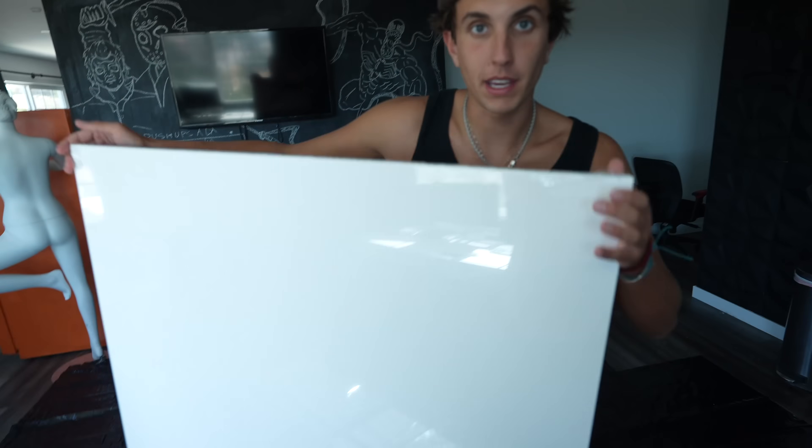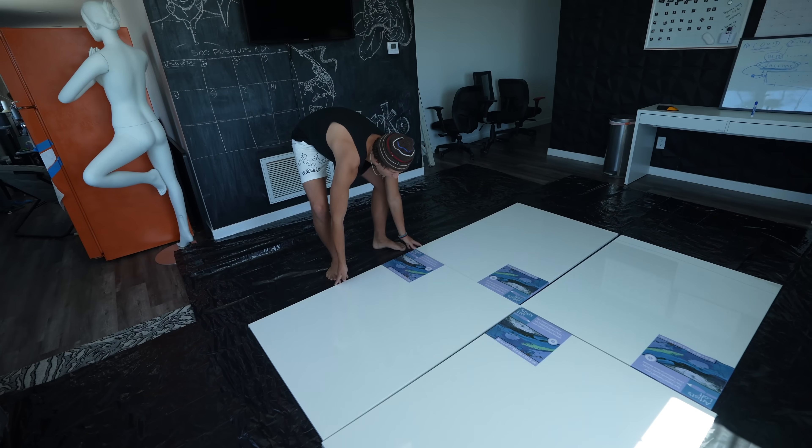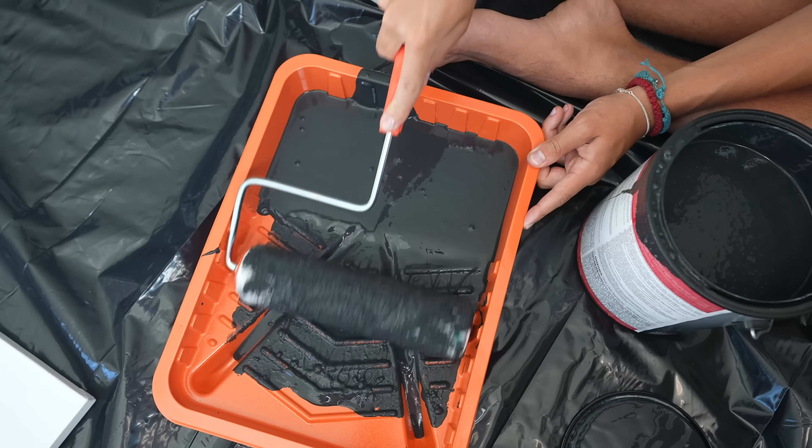I got my four canvases here - this is the biggest I could find, so I'm going to put all four together so it makes one giant canvas. Before I put the paint on, I want to make these canvases black. I feel like it'll be better if the background is black and it pops off more.